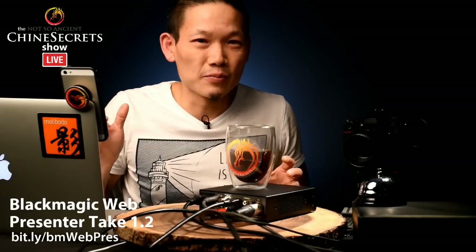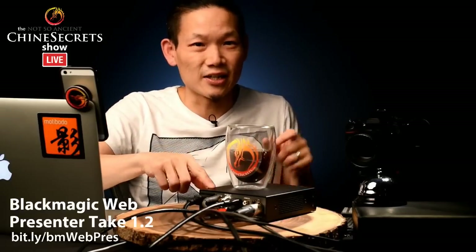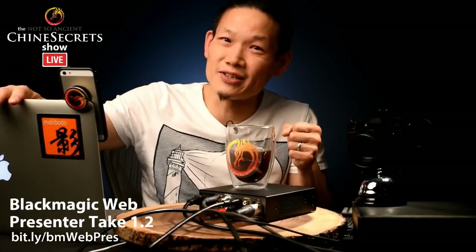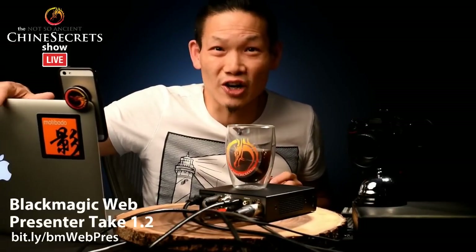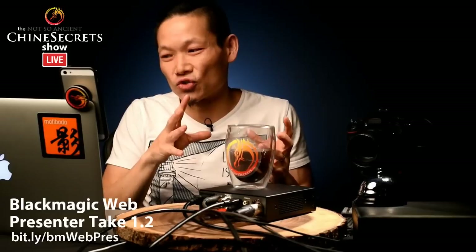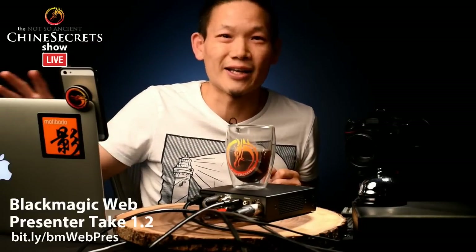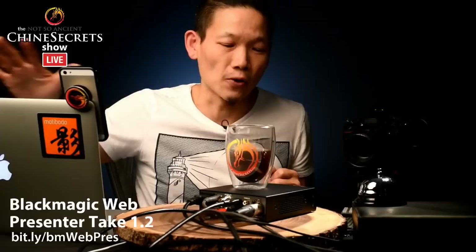What does the web presenter do? It takes any feed from pretty much any video camera — even a 4K 60p camera — and translates it, acting as the go-between between the camera and your computer. Your computer just sees a little webcam. It's got hardware inside that does all the heavy lifting, so it doesn't put a lot of pressure on your CPU. Right now my CPU usage is only 30%, but sending a professional camera feed directly into a computer could push it to 60, 80, even 100%, causing overheating.